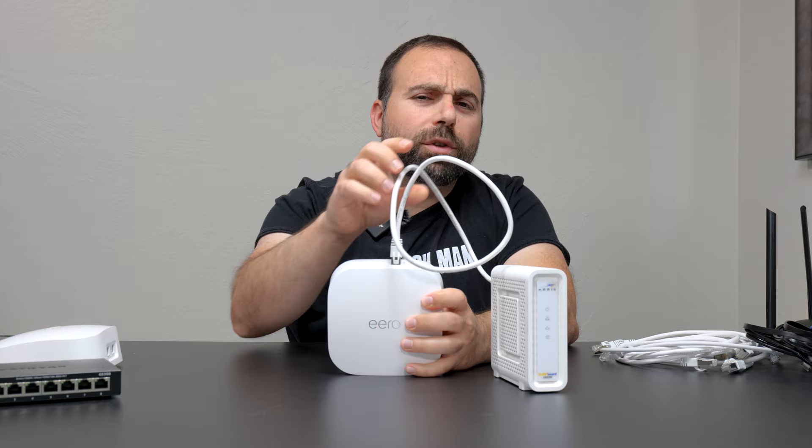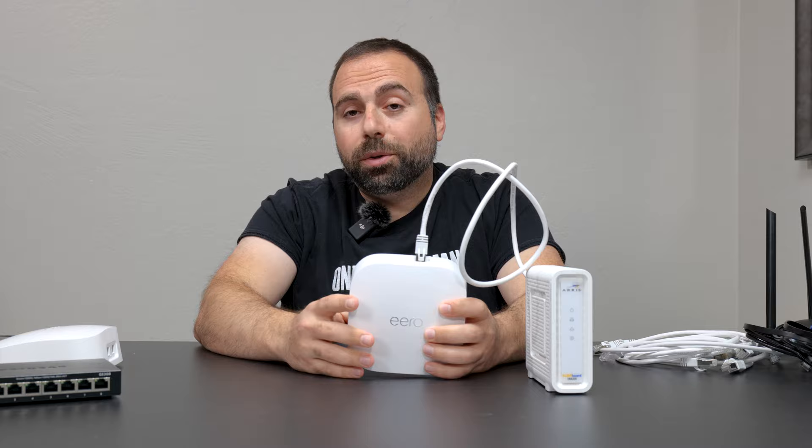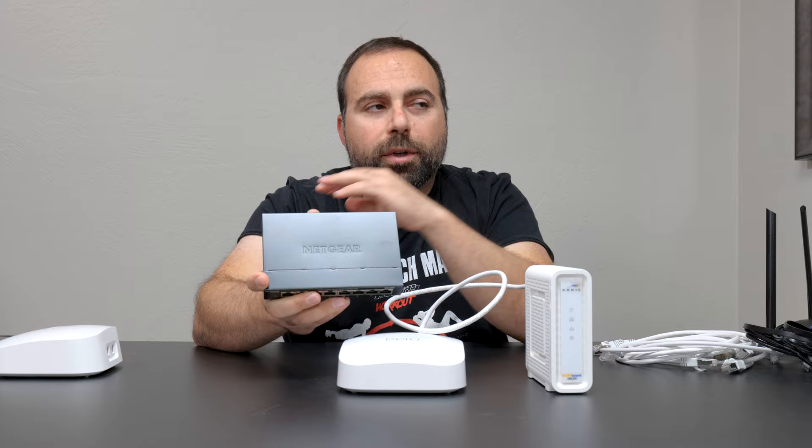With the Eero, you have one other port left. If you're like me and you have multiple devices throughout your home that require Ethernet, what you can do is get an unmanaged switch. This is one example, and something important to note — an unmanaged switch's brand name does not matter.